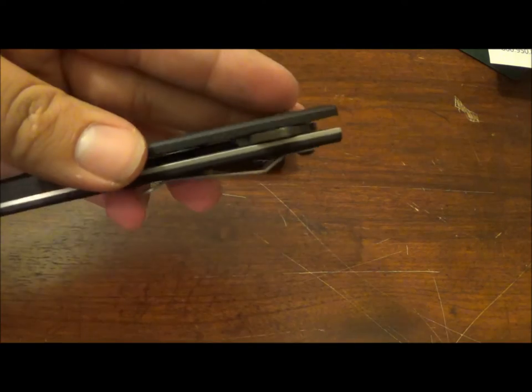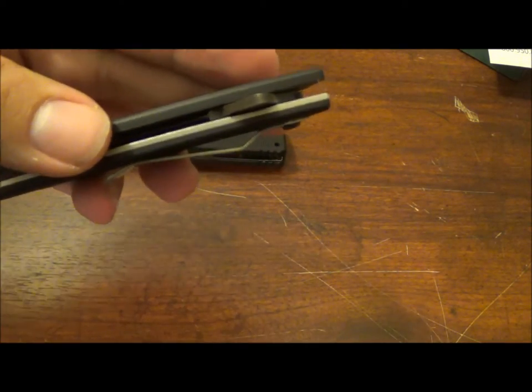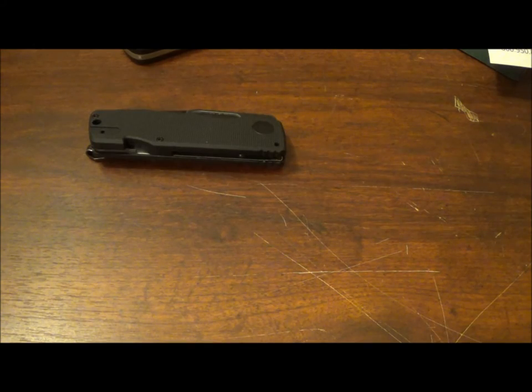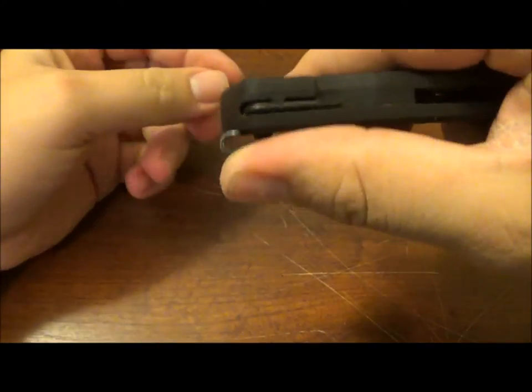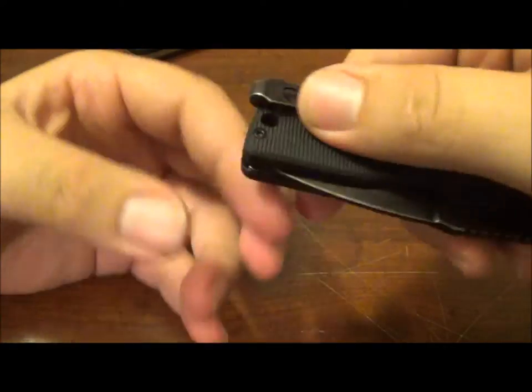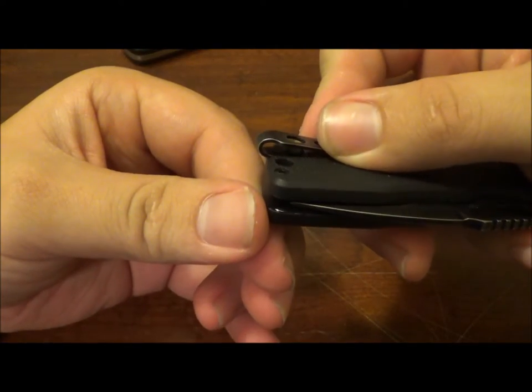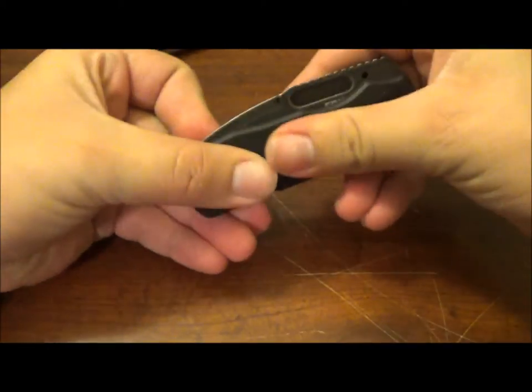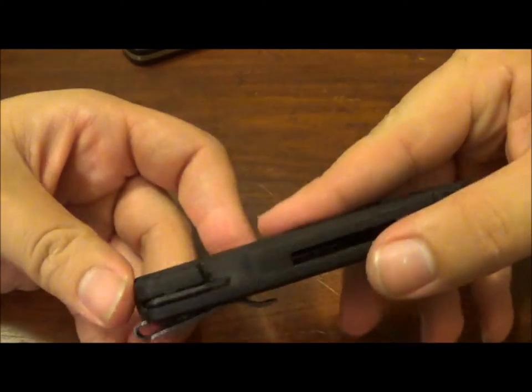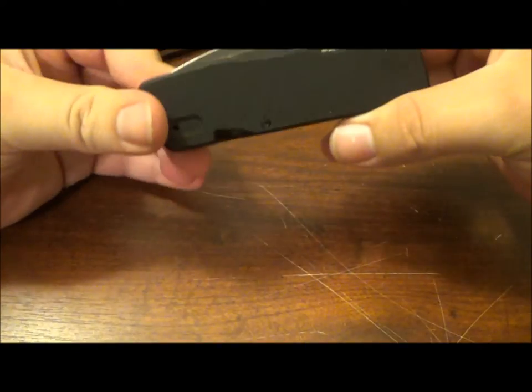This clip on the CRKT Journeyer is atrocious. First of all, look how deep it carries — it carries past the knife, which is horrible. There's nothing to grab onto. This material doesn't grab a lot, but I could get past all of that.